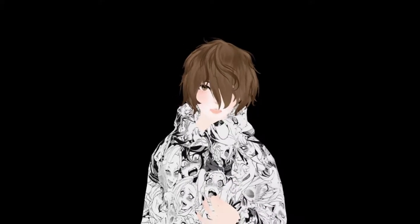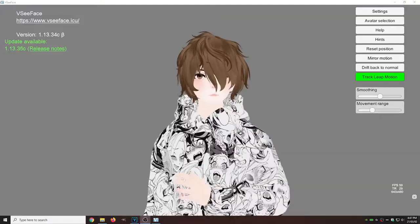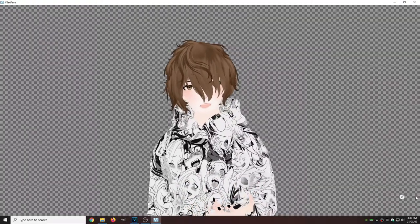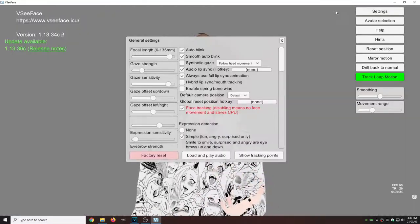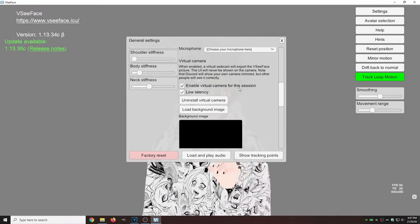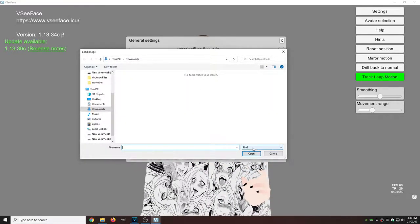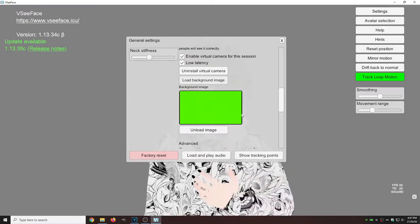If you haven't seen my video on how to add VC Face to OBS, make sure you watch that via the note card above. For applications that have a checkered background, like VC Face, all you need to do is go to Settings, then General Settings, scroll down a little bit, enable the virtual camera for this session, click on Load Background Image, swap that PNG to a JPEG, click on it, and boom — that's all you need to do.